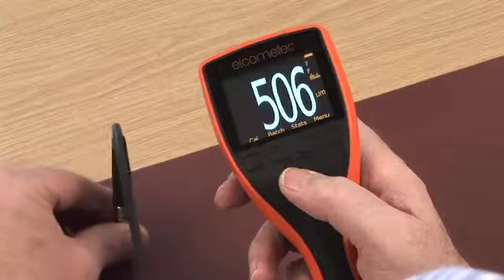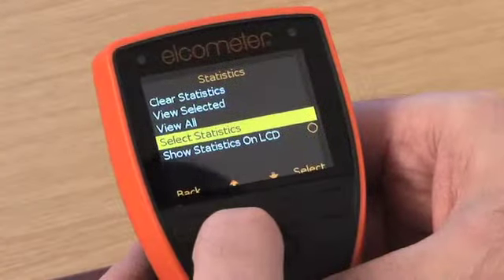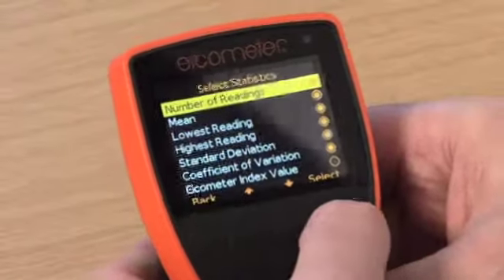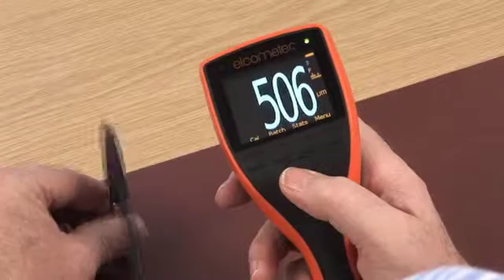With its large, easy to read colour display, tactile, instant response keypad and its simple menu structure, you can quickly navigate around all the features of this powerful, easy to use gauge, allowing you to take accurate measurements in seconds.